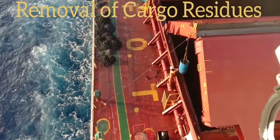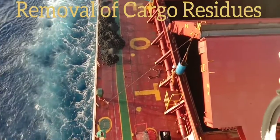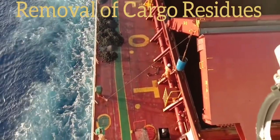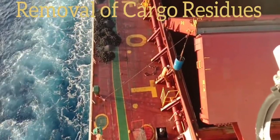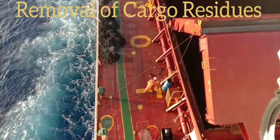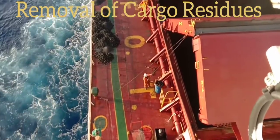Watch and learn in this practical approach of removing cargo hold residue in a drum from the cargo hold without using the crane. The best practical approach uses a sling, pulley, and a good messenger line, plus a two-way radio to communicate between the one who operates the windlass and the person assisting with the cargo residue drum. This is our way of seamanship practices on board.